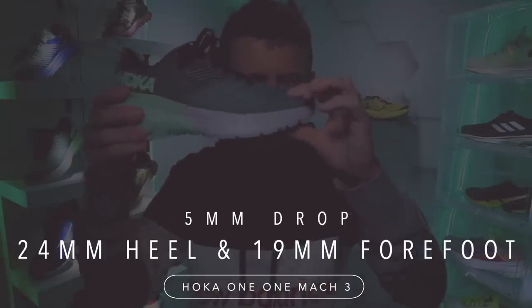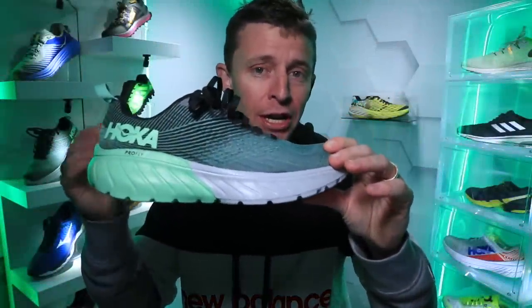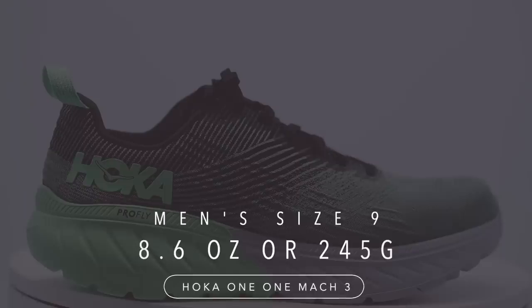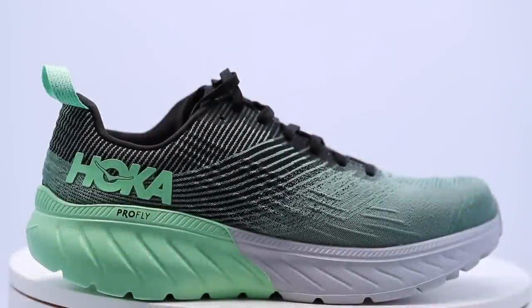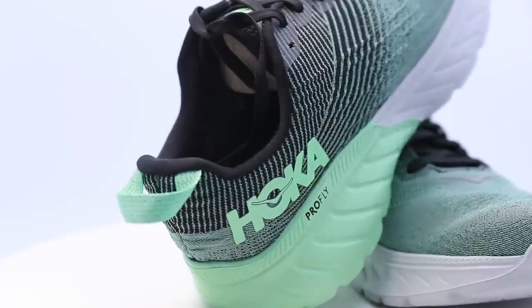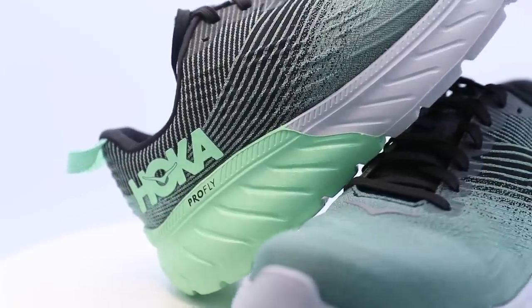For the drop: 24 millimeter stack height in the heel, 19 millimeter in the forefoot, for a 5 millimeter drop. For the ladies' version it's 22 millimeter and 17 millimeter — still a 5 millimeter drop. For the men's size 9, we're looking at 8.6 ounces or 245 grams. Pretty lightweight shoe — I'm pleased with the weight of this Hoka Mach 3.